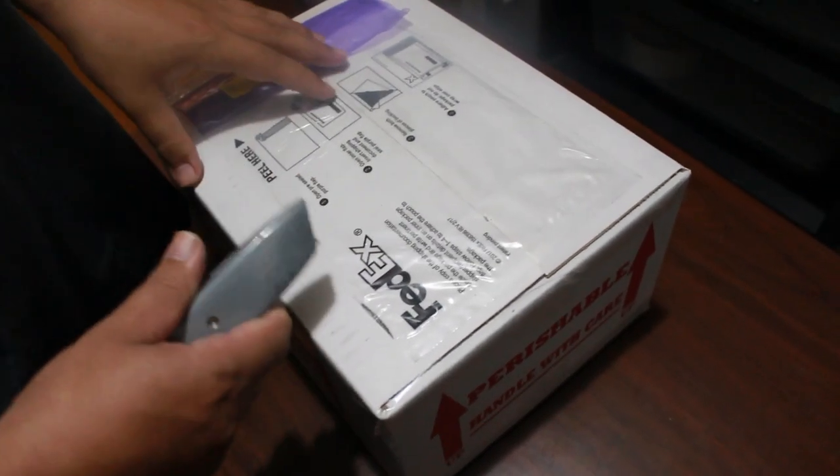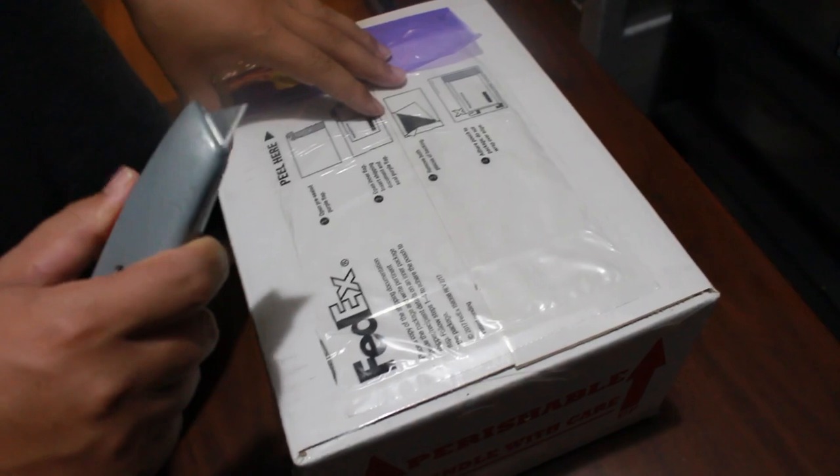Alright, what's up YouTube? We're going to do an unboxing today. It's been a pretty long time since I've done one.